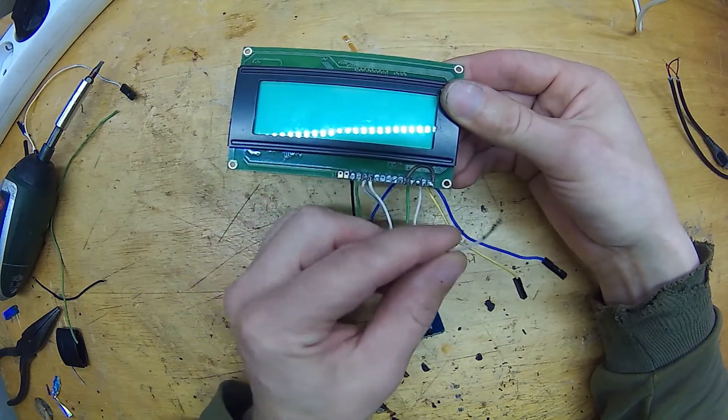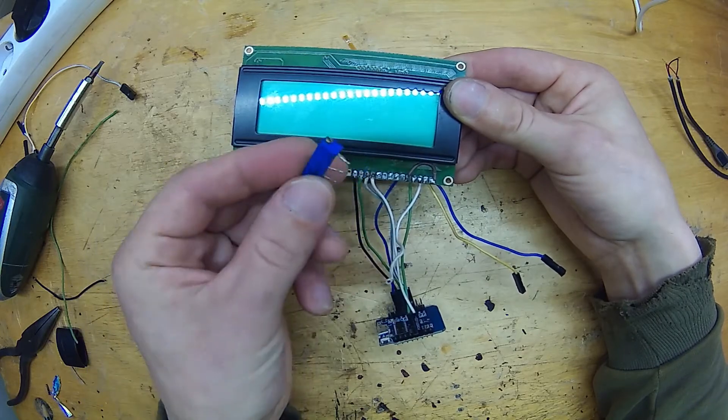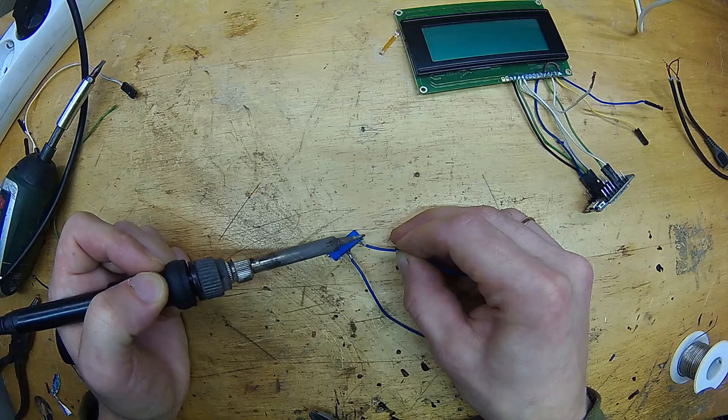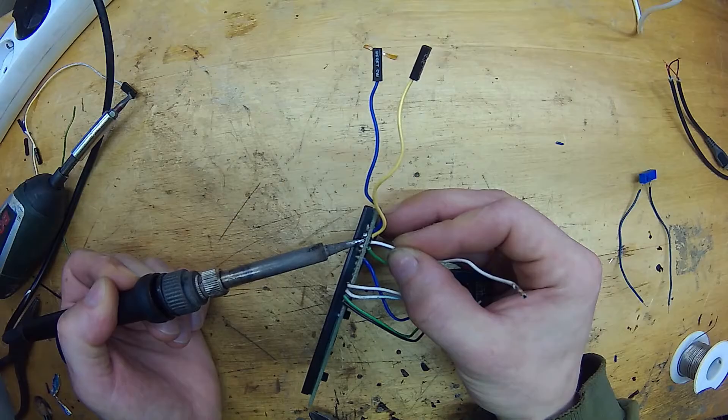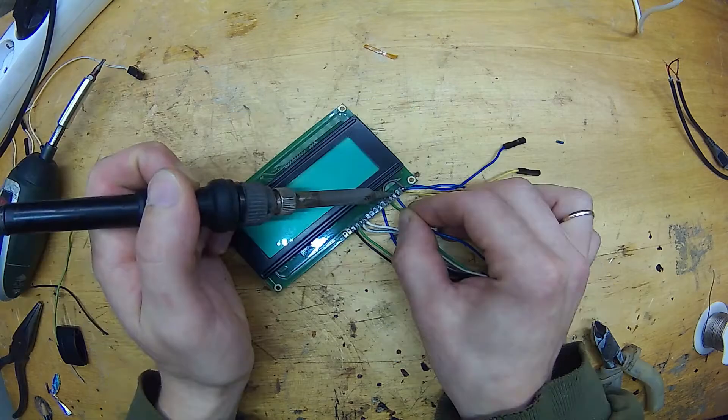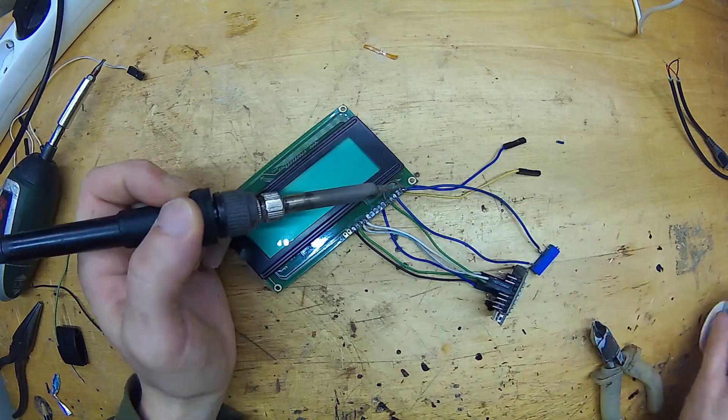Next we have the contrast issue — we need to find the correct resistance needed for the contrast pin. Here is a trick: use a small variable resistor or a potentiometer. Connect one side of the resistor to ground (the first pin) and the other side to the contrast pin, which is the third pin.